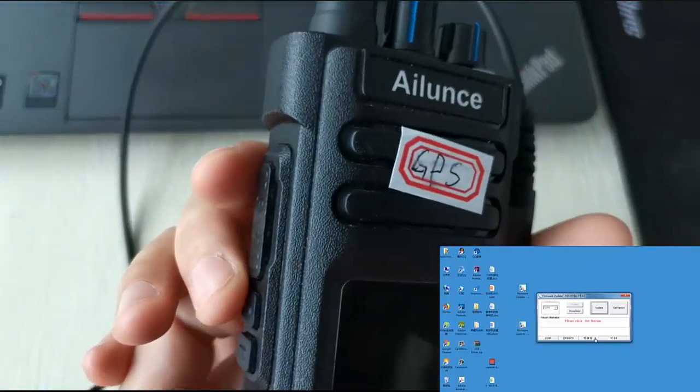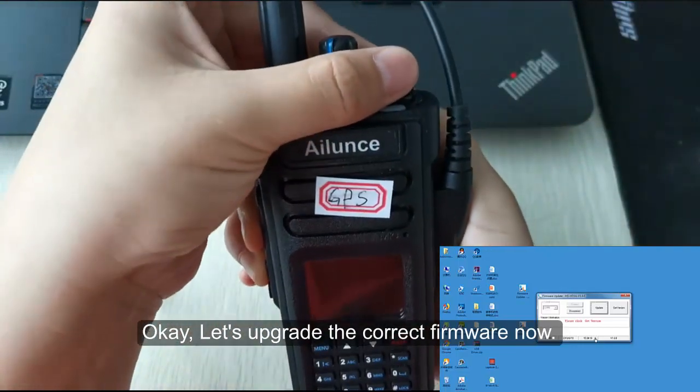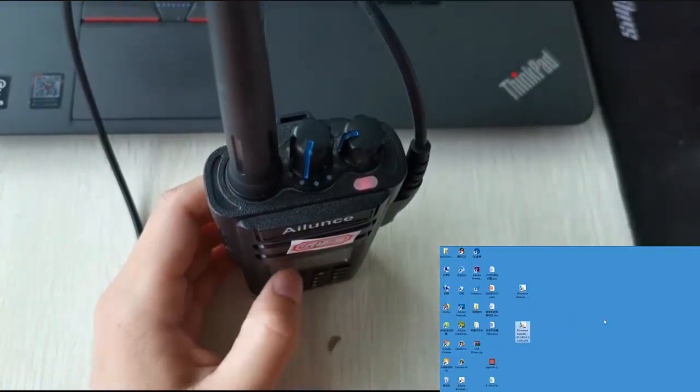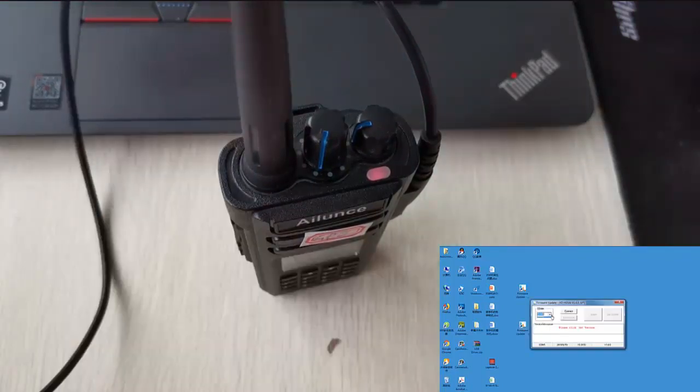Let's upgrade with the correct firmware now. Enter the DFU mode and open the GPS firmware update file. Turn off the radio first.